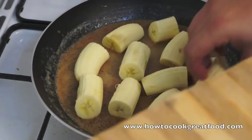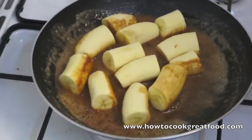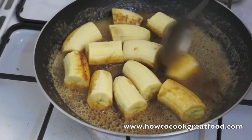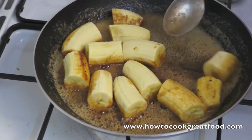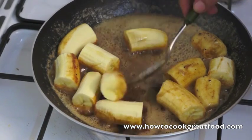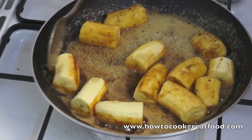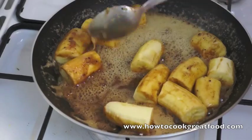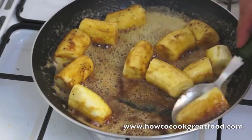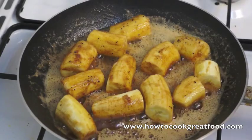We've got to be fairly quick here. Now I've just tossed these around. Let them fry — not too long. We're going to do these for like a minute and then add some sesame seeds and some honey, and then they'll be done. If you cook them too long, obviously they'll turn into a complete mush. That's why I suggested you use fairly hard bananas — they don't have to be that hard, just not silly soft.